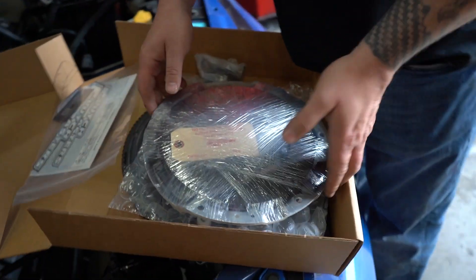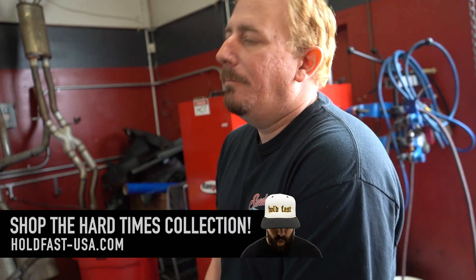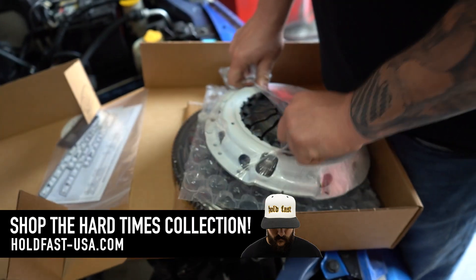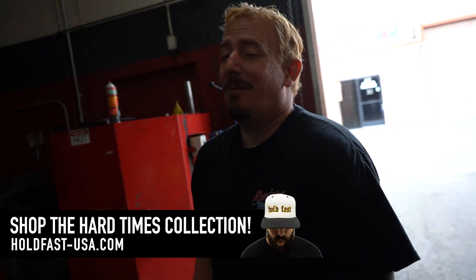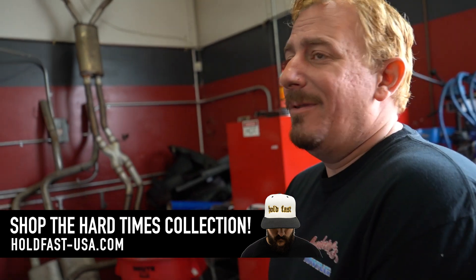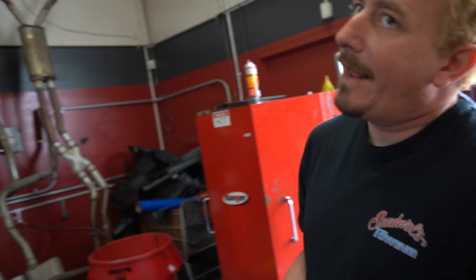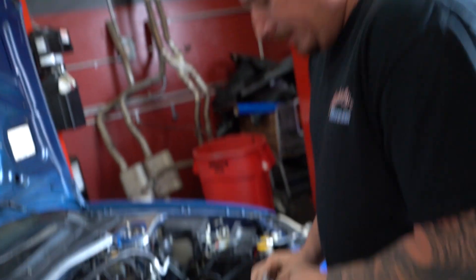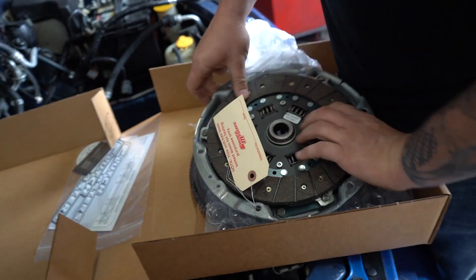We got a stage two and a half kit. We've been playing around with some material which gives you the best drivability along with the right performance, because nobody likes to push the pedal all the time and have a leg workout. So we'll be messing around with it.